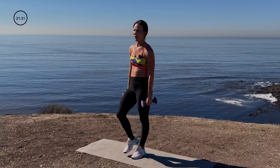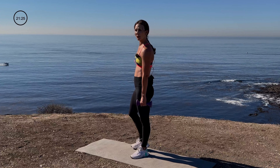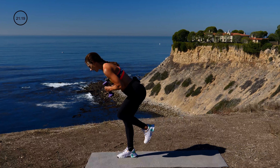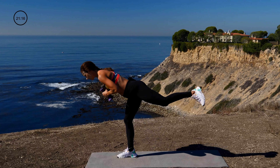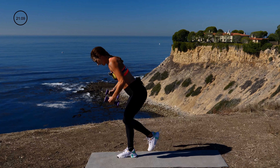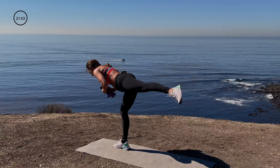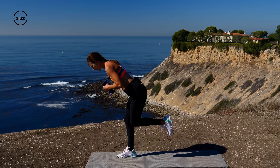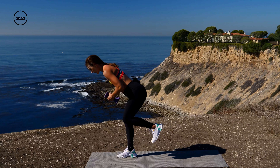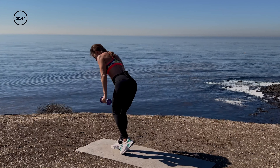Great job, you guys — how we feeling? My booty's burning, upper body's burning. Next move — donkey kick with a rear fly balancing. This is tough. Donkey kick balance, rear fly. You have to tap the foot down? I get it — you just donkey kick, tap, rear fly. Otherwise balance, baby — advanced version. Your standing leg should be on fire. Donkey kick balance, rear fly, and done. Great job — got to do the other side. A lot of balance, a lot of coordination, a lot of glute.